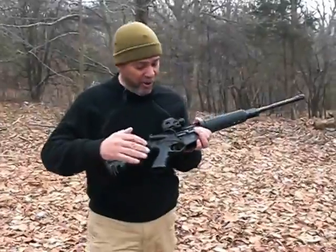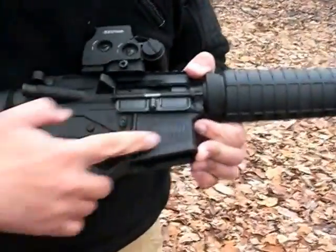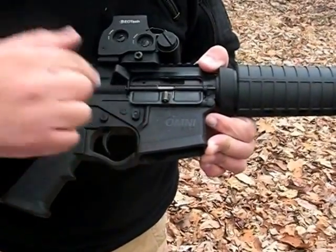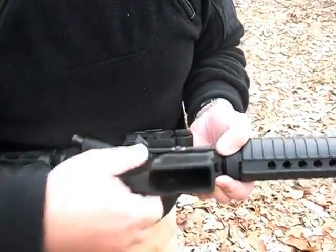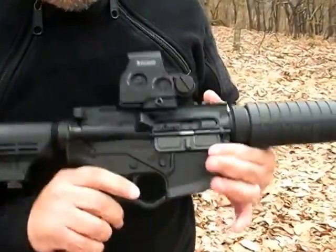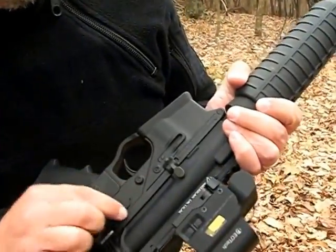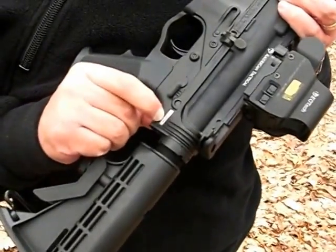If you want to come in a little closer, you can see the Omni Hybrid lower receiver. It's a fiberglass composite polymer with a zinc metal insert. It's very nicely done with an integrated trigger guard, and you can see all standard controls on this side of the rifle — safe and fire. The serial number is embedded right into the metal zinc alloy.